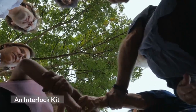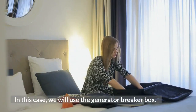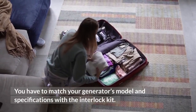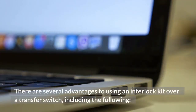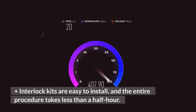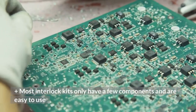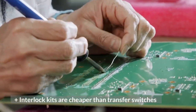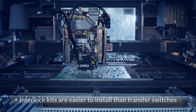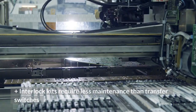An interlock kit is an important part of a home security system. In this case, we will use the generator breaker box. You have to match your generator's model and specifications with the interlock kit. There are several advantages to using an interlock kit over a transfer switch: interlock kits are easy to install and the entire procedure takes less than half an hour, they only have a few components, they are cheaper than transfer switches, they draw less current, they are easier to install, and they require less maintenance than transfer switches.